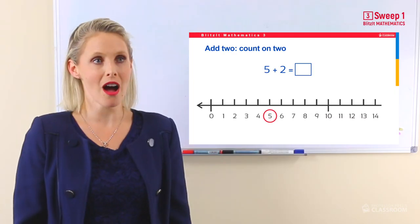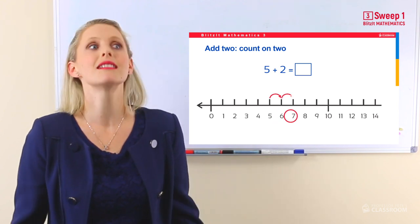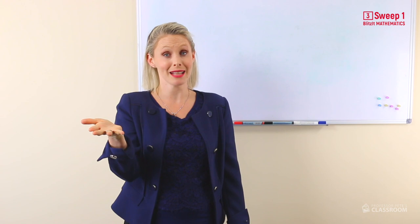Now when you are counting on two, that's more than one, so you have to do a little bit more thinking. The best thing that I like to do is to think of the next number silently in my mind, and then go to the number afterwards. For example, five add two — five... seven. The answer is seven. I counted five out loud, I said six in my mind, so I knew the answer was going to be seven. You guys are so clever.